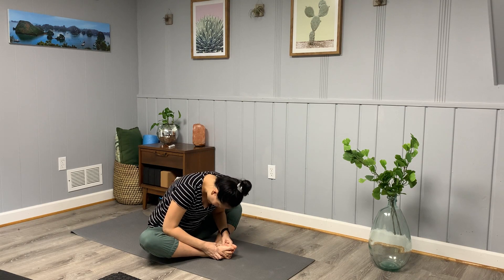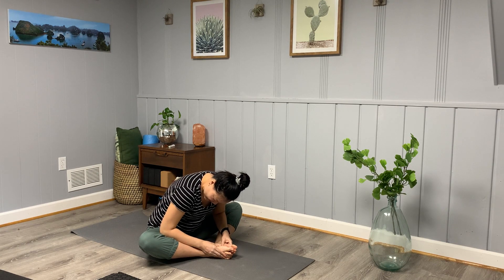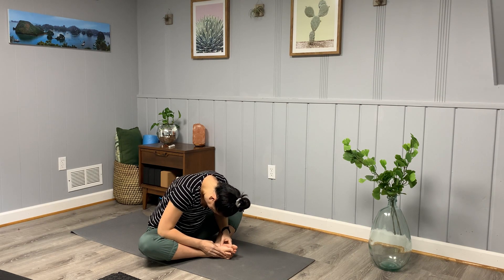Bring the soles of your feet to touch, knees drape open wide. See if you can bring your heels more towards your inner thighs. Sit up tall — this is butterfly pose. Exhale, slowly forward fold. Hands come to the shoelace sides of the feet. If your elbows press into the inner thighs, use them to open up through the groin and hips. Round your forehead towards your feet, shoulders away from the ears.